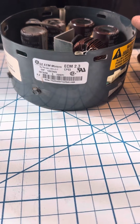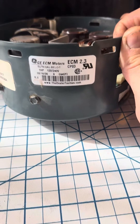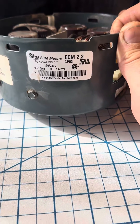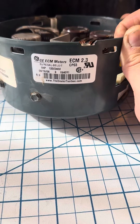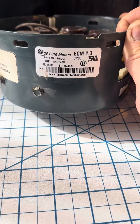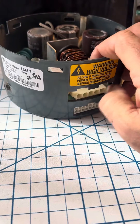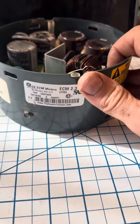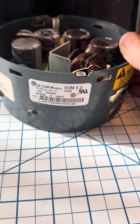On the chopping block today is an ECM motor end bell for a blower fan for a Goodman furnace. This is an older unit — an ECM 2.3 running at 120V, so it's got a jumper on your high voltage connector. We had a power surge here; power went out with the last storm.